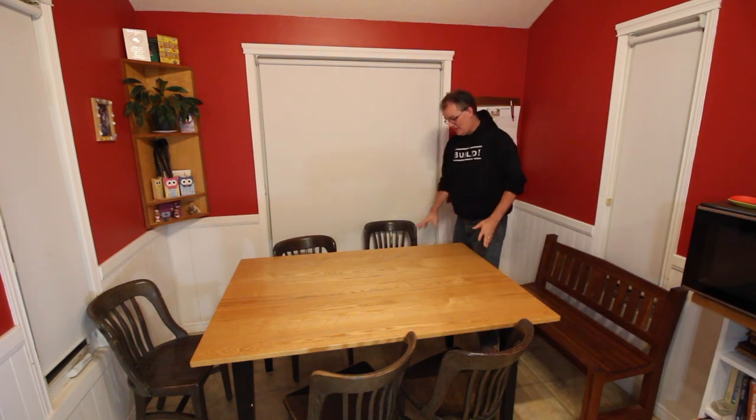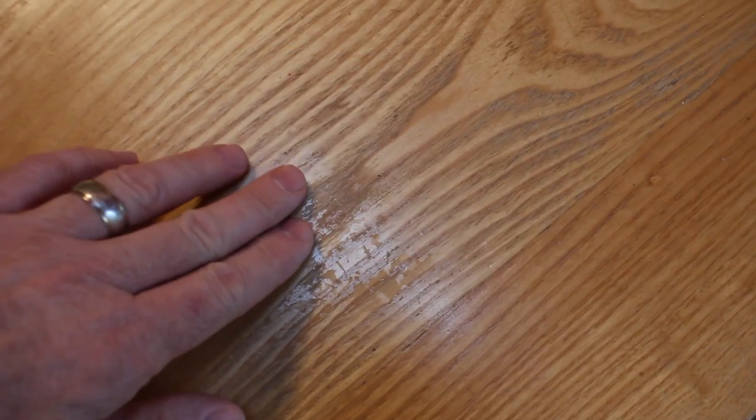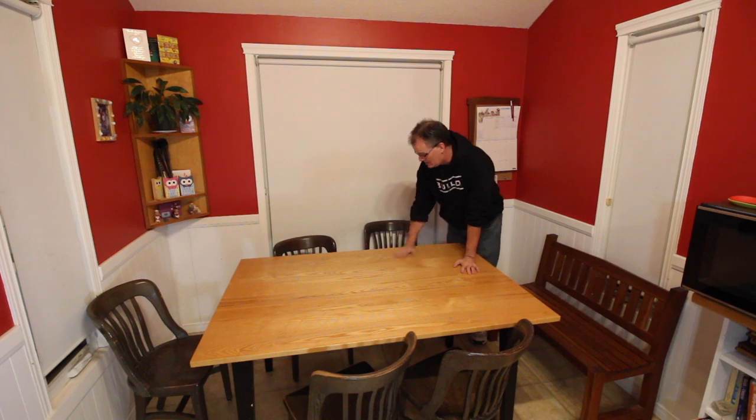Hello Internet. I built this table about five years ago and I've already got to take it apart, because five years ago when I made this table I thought I would try wiping varnish, which is something I'd never done, and that has not worked well for this tabletop. There are places where it's basically gone through to bare wood, and it was already doing that back in the spring — so it didn't even last four years.